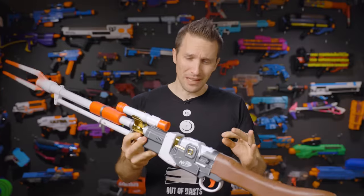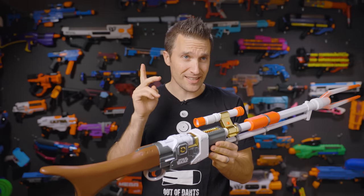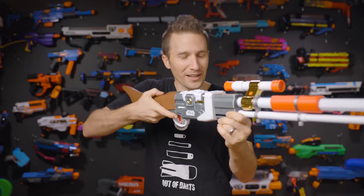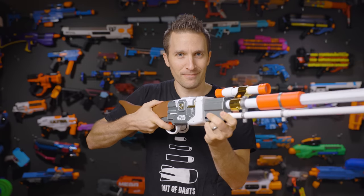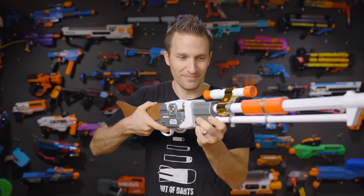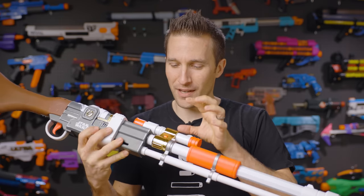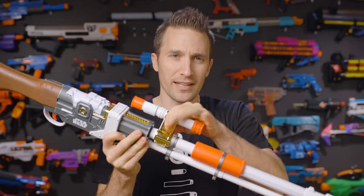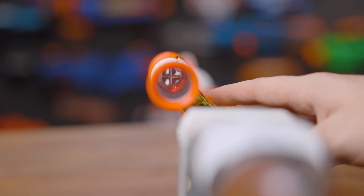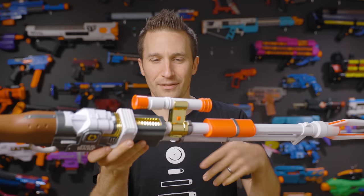The lights and sound on this blaster are supposedly what would really set this apart from the $50 variant — that is $70 cheaper than this version. Here is the great sound that comes with this blaster. Coming at you actually a week or so after we shot the original portion of this video, we did figure out that this is not supposed to rotate. It's a one-time rotate and locks into position, and then this button actually activates the lighting effect down the scope on the side. At least we got that clarified.